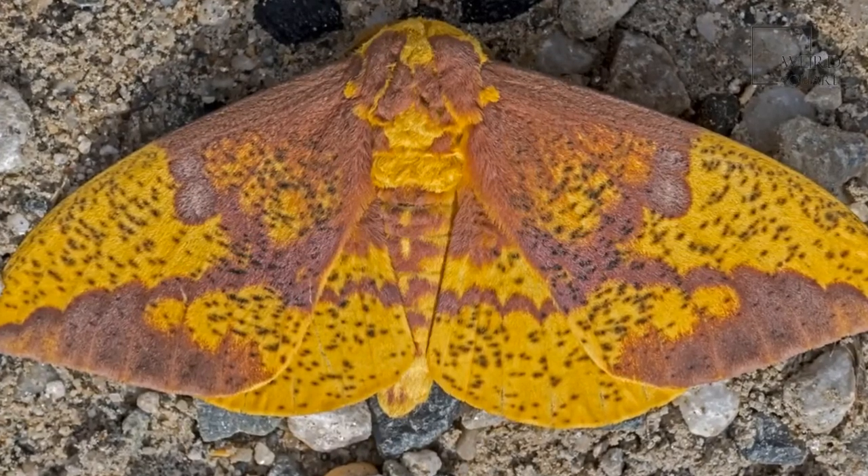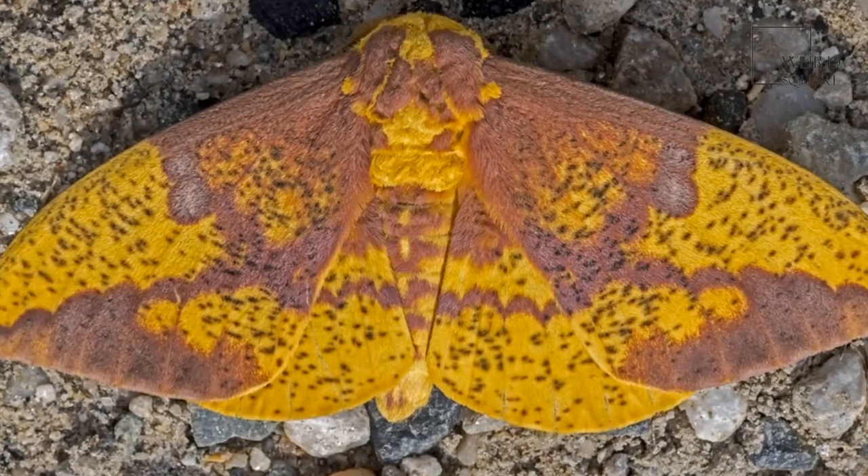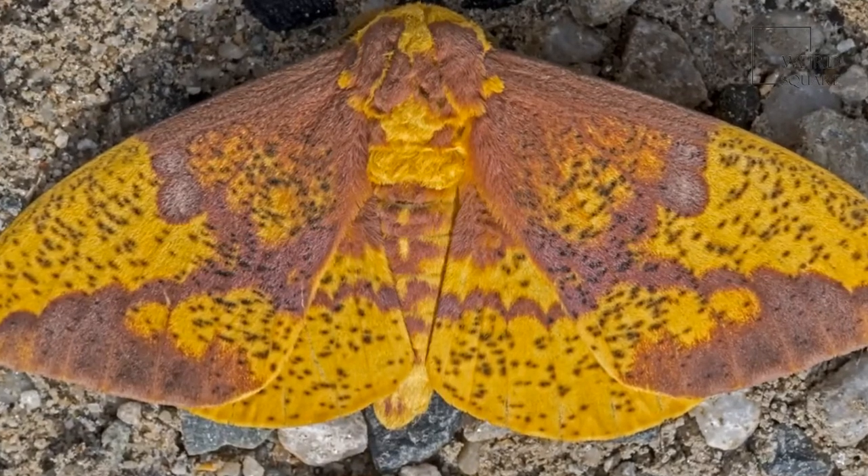The exception is the caterpillar diet of E.I. Pini — the meaning of this epithet is 'pines' in Latin — and this caterpillar's diet consists mostly of pine needles.